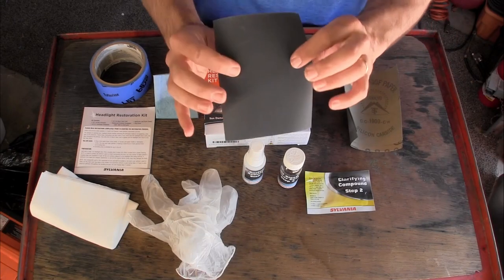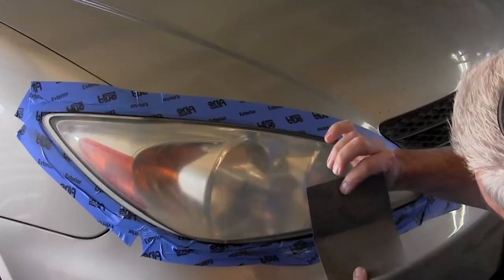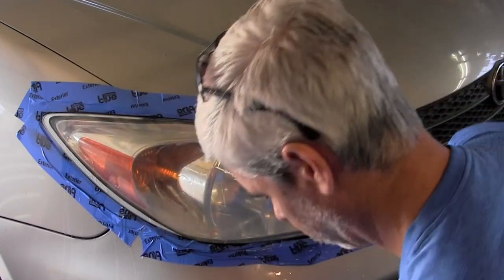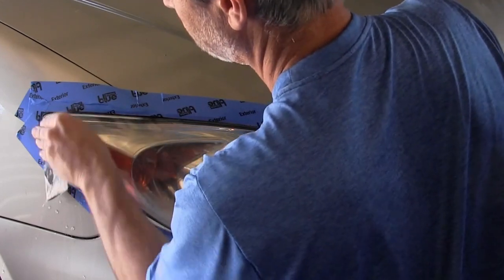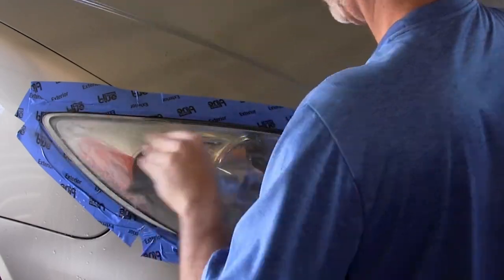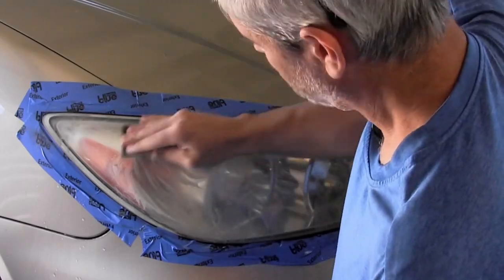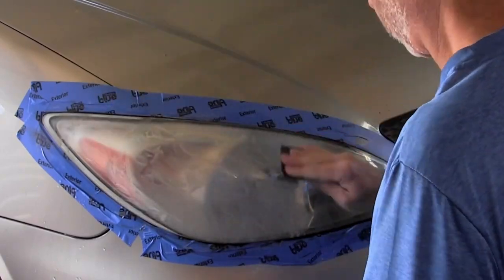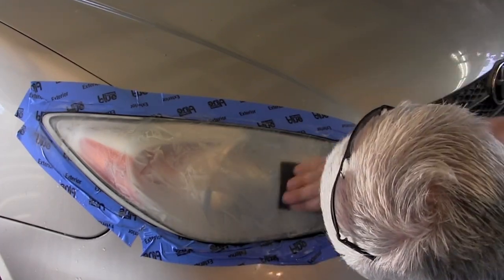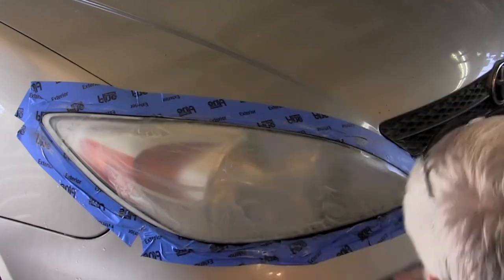The first step is to wet sand with the 400 grit sandpaper. Fold it in half, get it wet, get the surface really wet, and go to town. You want to hit every edge and every corner of the light across the entire surface. This is going to take at least five minutes of sanding, and as you keep rinsing, the residue from your sanding should go from a yellow pasty color to more of a light clear white creamy color — that's just the actual plastic polycarbonate material being taken off.